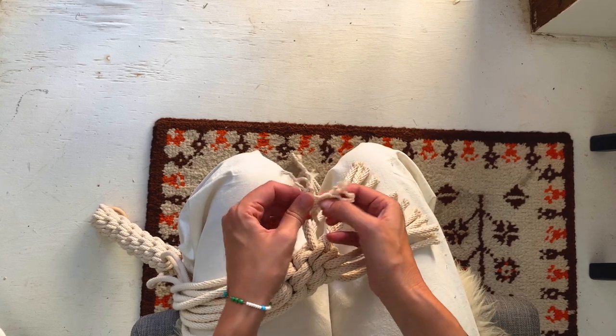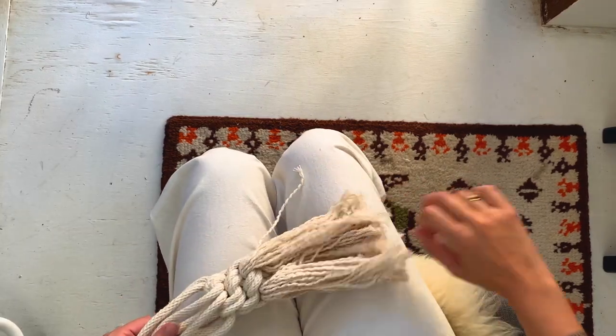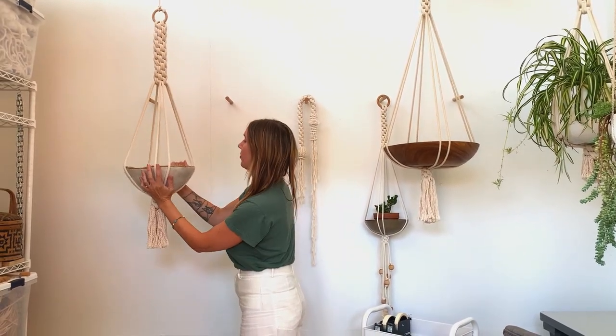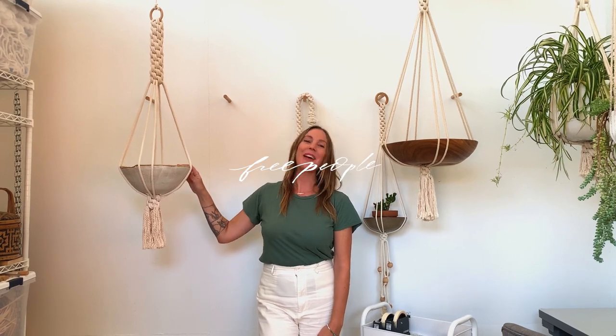Now that your plant hanger is finished, you can add your pot — and there you have it! If you'd like to see more of my work, you can go to sallyengland.com or follow me on Instagram at sally_england. I hope you had fun.